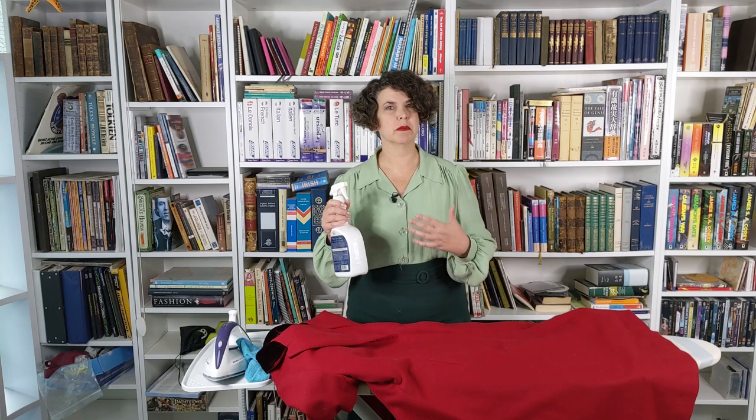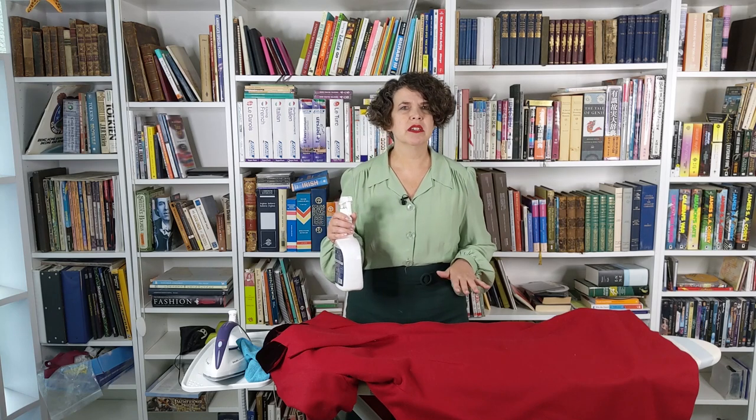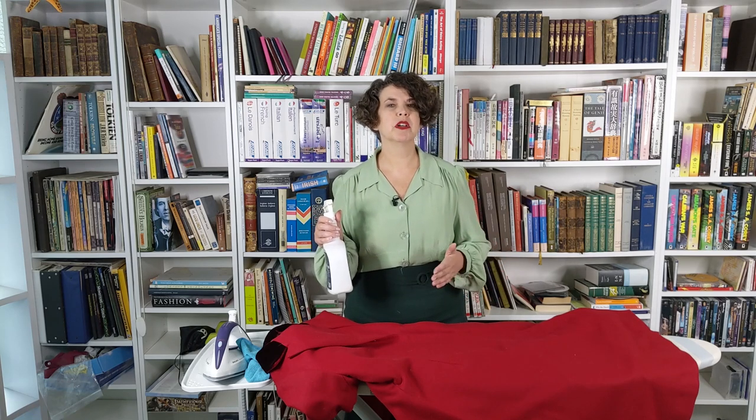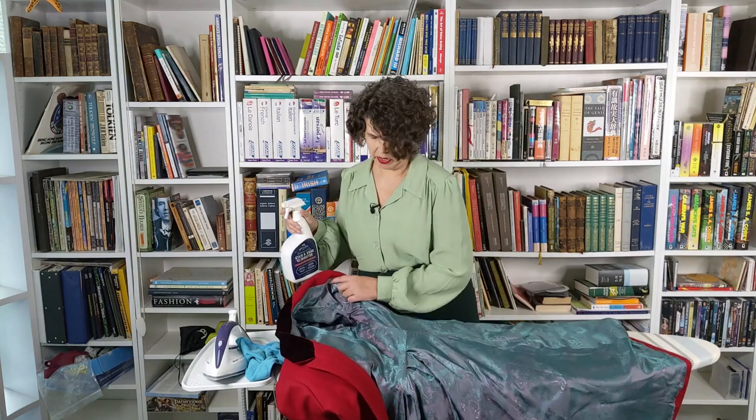So when you spray vodka on clothing, it evaporates almost immediately. But before it does, it takes all the bacteria with it. Bacteria is the reason things smell — your sweat alone doesn't make clothing smell; your sweat makes it smell because bacteria grows in the sweat. So if you spray the sweaty areas of your clothing with vodka, that destroys the bacteria and there's nothing left to smell. Take your winter coat, for example — if the inside is smelling a little manky, spray those areas that get sweated up most, like your underarms, then leave it open to dry. When the vodka evaporates, the smell evaporates with it. It's that simple.